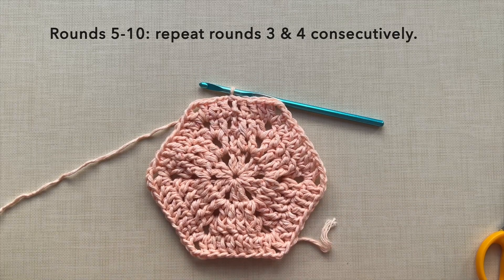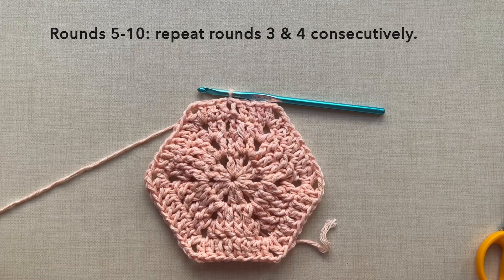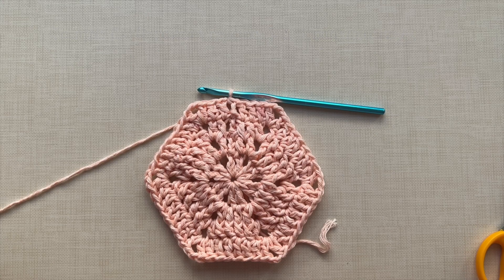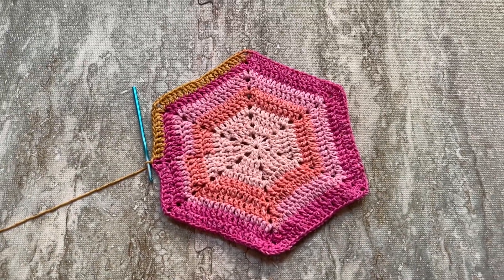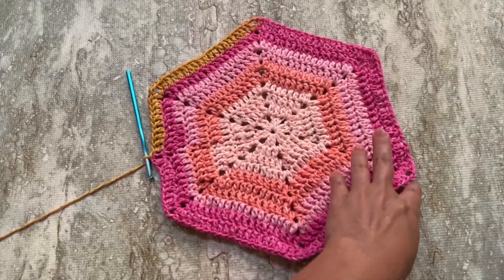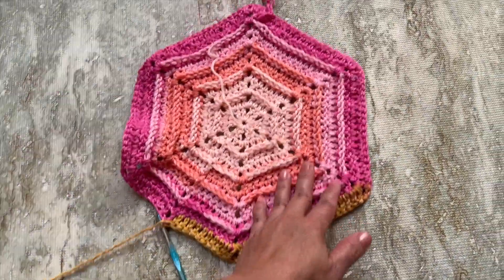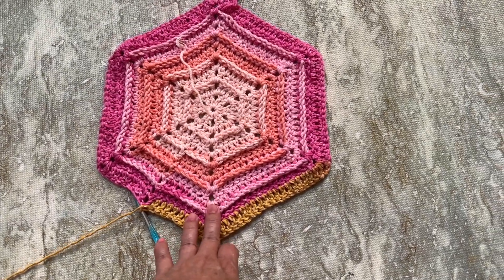Rounds 5 to 10 just repeat rounds 3 and 4 consecutively. Round 3 uses front post double crochet and round 4 is back to regular double crochet. As you go on to the next round, the number of double crochets on each side increases by 2. After round 10, there are 20 double crochets on each side of the hexagon. There are ridges because of the front post double crochet stitches, which makes this piece thicker and better protects the tabletop.